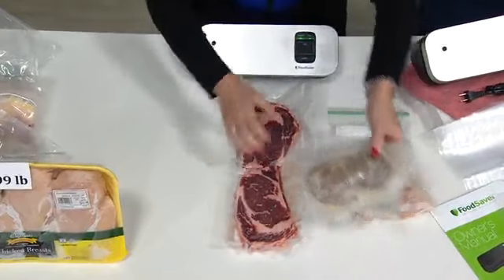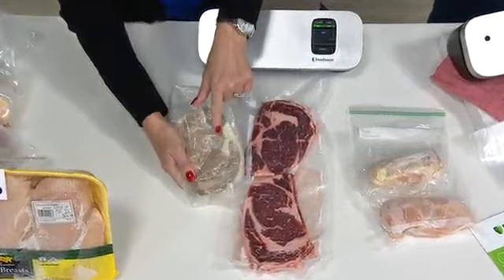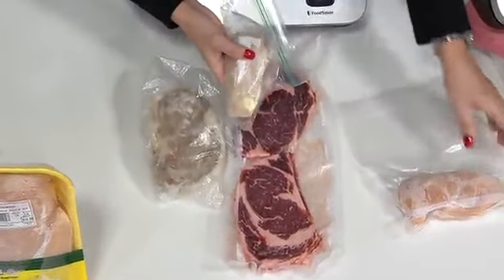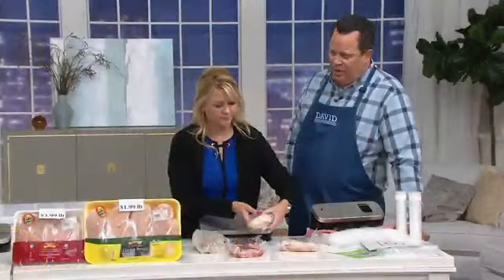This is going to last five times longer — two to three years in your freezer versus regular storage. Freezer burn starts to set in within 72 hours in a normal bag, and when you have freezer burn on any kind of meat, you're robbing the meat of its flavor. Have you ever tried to cook meat after it's been freezer burned and wondered why it tastes funny? Well, that's why.